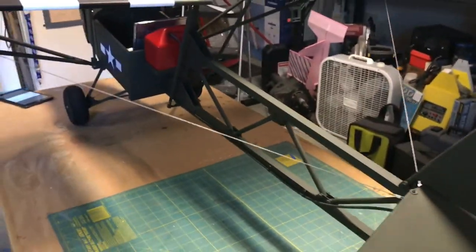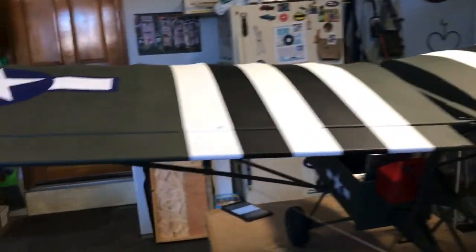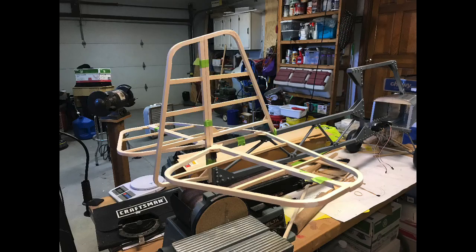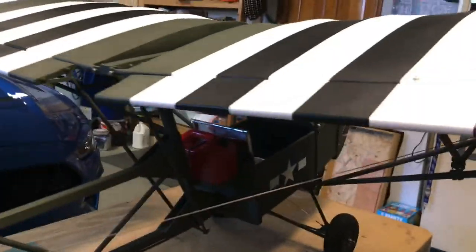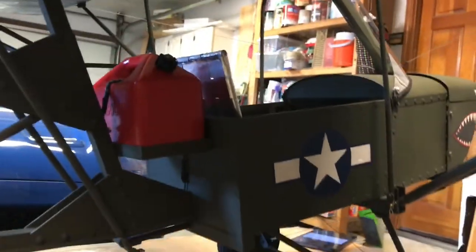The fuselage structure is made of three-quarter inch pine. The tail and wing are standard balsa hardware construction. The fuselage — the body part of it — is aluminum. Just aluminum flashing, weighs nothing.